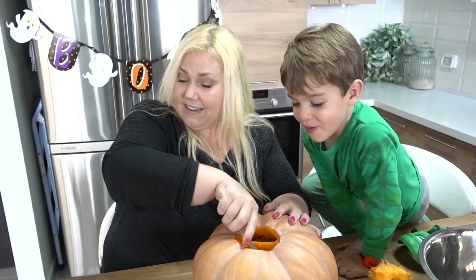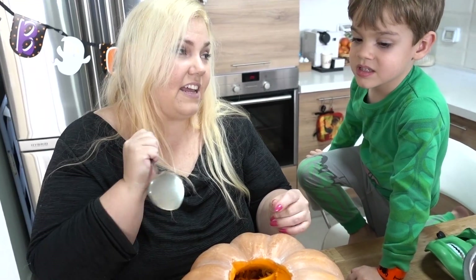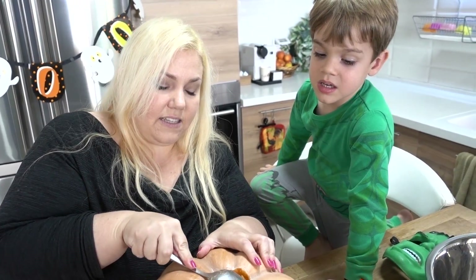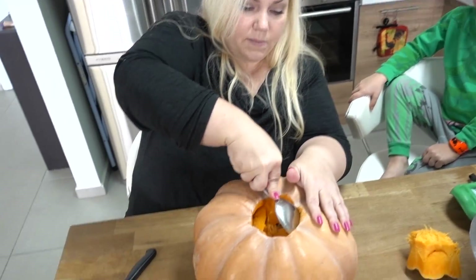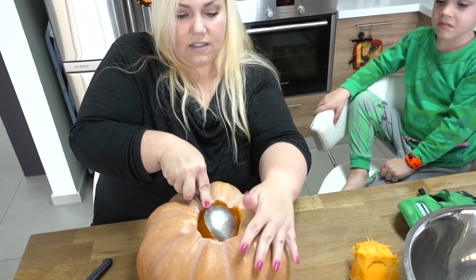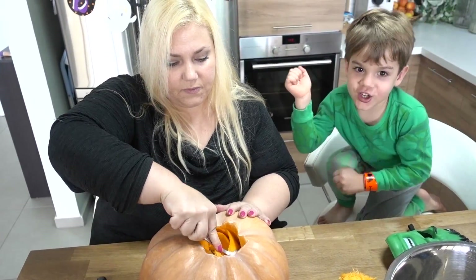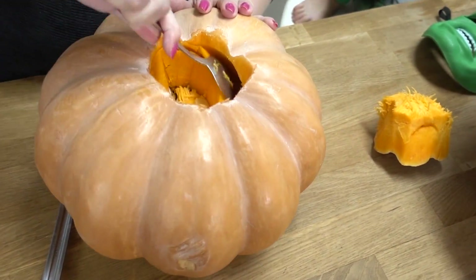Mommy, can I have a taste of pumpkin? No, it's raw pumpkin — eating this will probably make you sick. You have to cook it first. We don't eat raw pumpkin. I found out that I'm allergic to squash, especially raw squash. Raw squash is really bad.